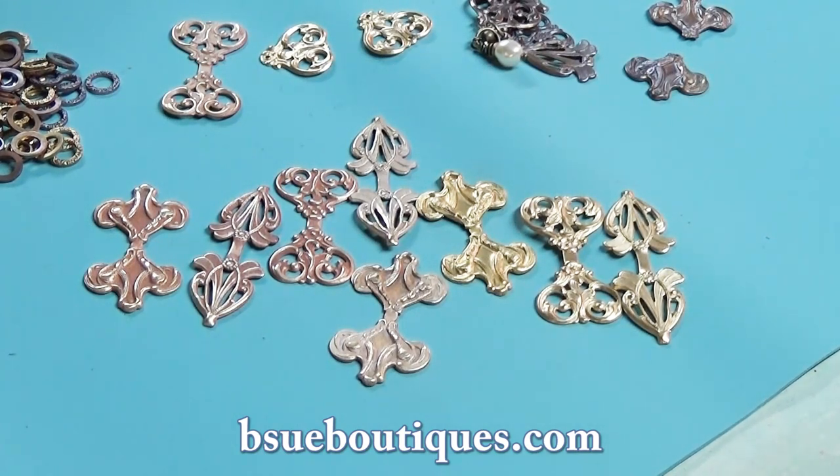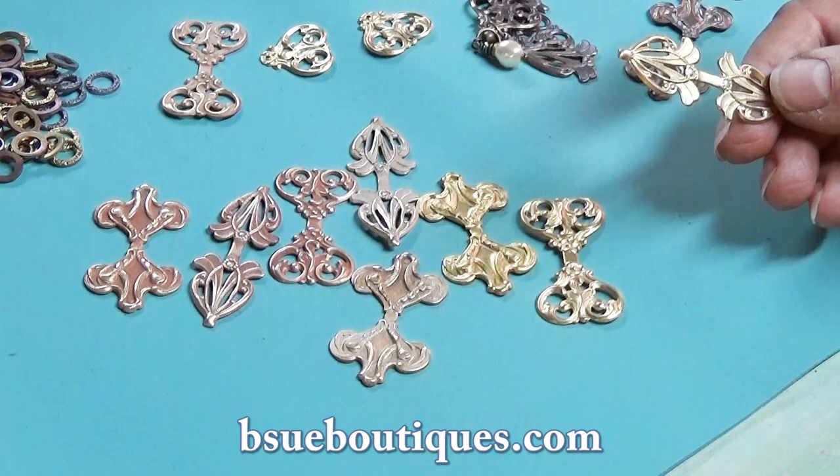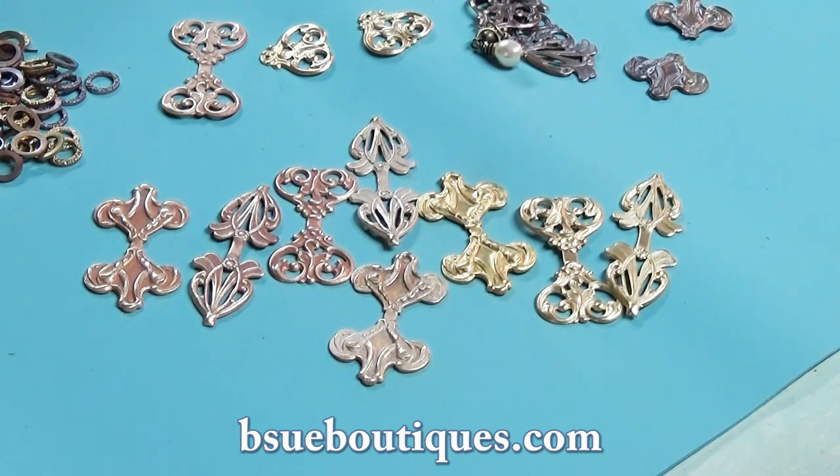In a few minutes' work you'll have a whole bunch of earrings to give as gifts or to sell in your Etsy stores or your websites. It's just going to be great, and you won't have spent much money. I think they cost like $1.75 a piece for one of these bales. Or just torch over it without any paint - you're sealing it and everybody's got some pearls and stuff hanging around that can dangle. Nothing to it - a couple of ear wires and there you go. Have some fun with that, guys, and come see us at BiSouBoutiques.com because that's where we have the good stuff. Have a great day.